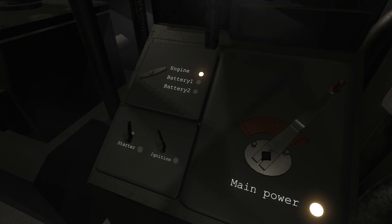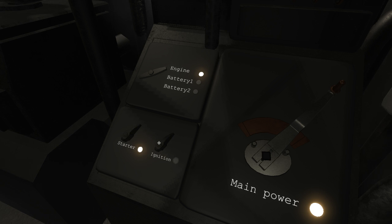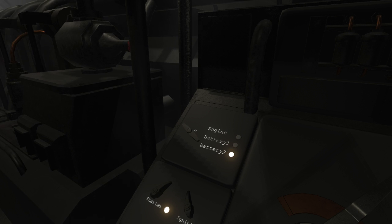To turn off the generator, turn the main power off. When the generator is started, it can feed power to one of the batteries or straight to the engine.